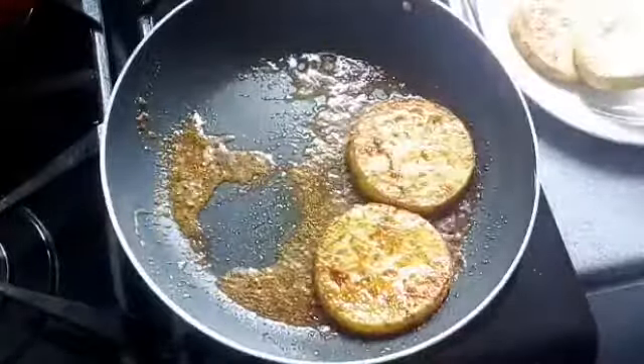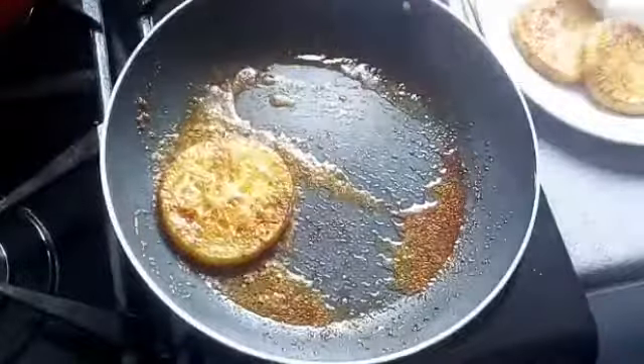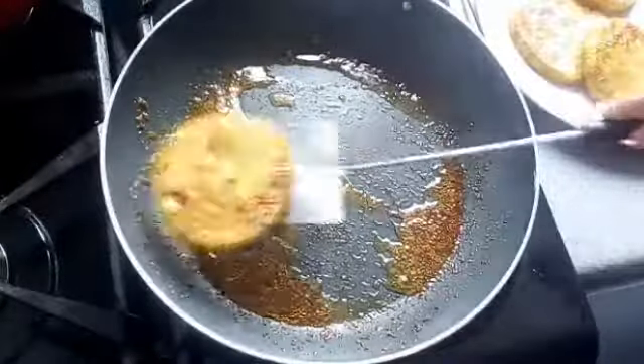I'm going to finish frying all of them. I hope you guys will try it — please try it, it's really nice. I love this recipe.